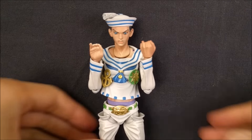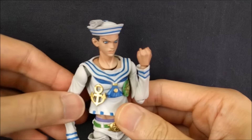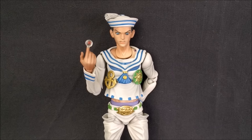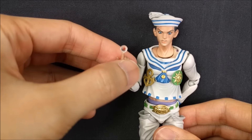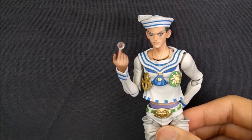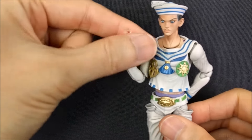Josuke also comes with a pair of nub hands for slipping into his pocket. Unlike Jotaro who needs a separate pants piece, the pockets are built into the figure itself — you just arrange the angle perfectly and slip them in. He also comes with a pointing hand with a bubble at the fingertip, which is my favorite accessory. The bubble has a star symbol on it, which is pretty cool — I love when figures come with accessories tied to their stand power.